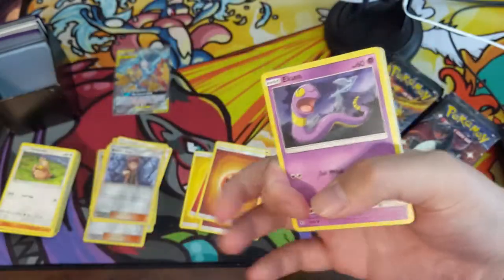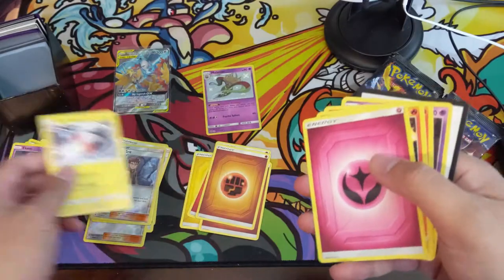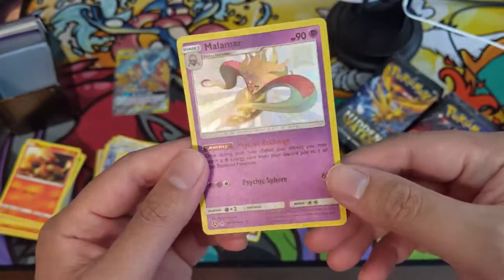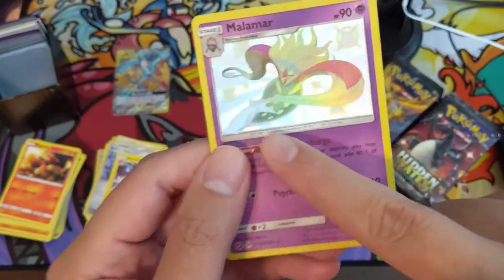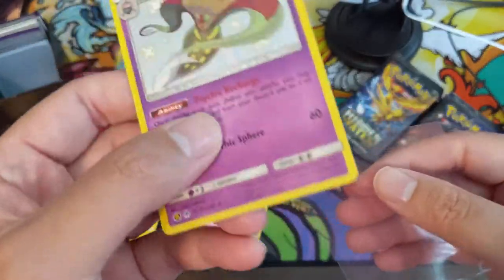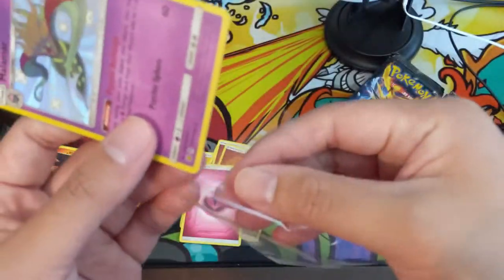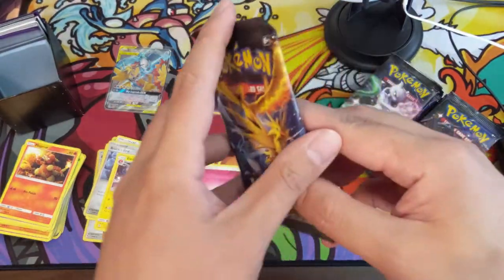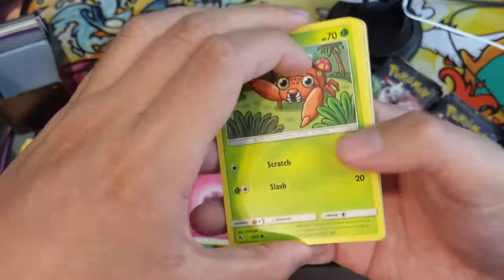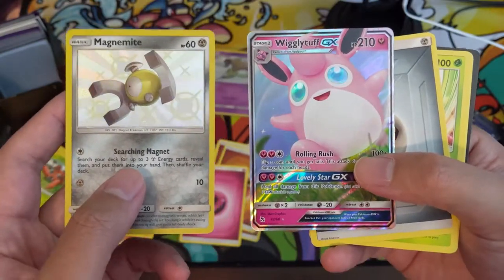Kind of a slow start — probably threw in 10, maybe 10 and a half packs — and we do have our first shiny: a Malamar. When this set first came out this was definitely one I wanted like a playset of. The centering isn't perfect but pretty good left to right, looks like it's a little off. These new prints are very textured and quite glossy too — the picture area is textured but the rest of the card is very much so as well.